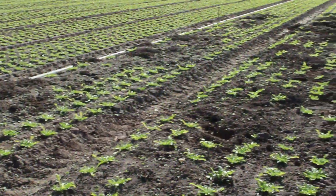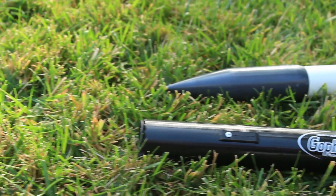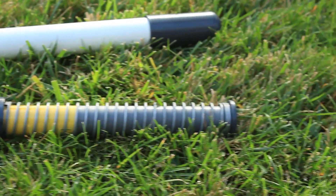Gophers and moles can be a big problem. Trapping the pest cleanly and organically should be fast, simple, and effective. Introducing GopherHawk, a new approach in gopher trapping and removal — effective and easy to use for everyone from beginners to professionals.